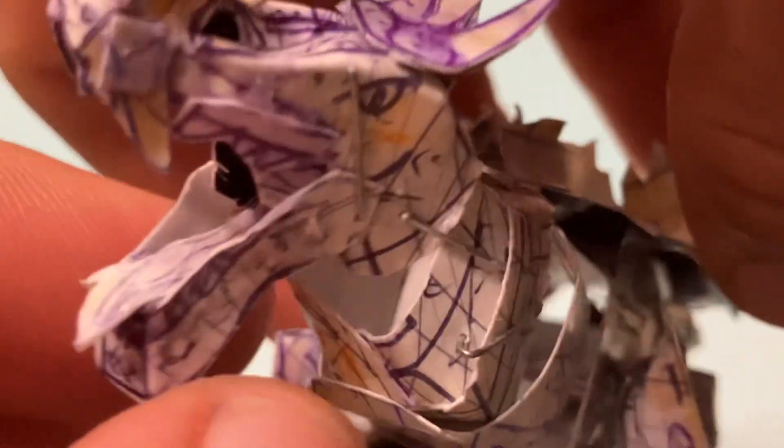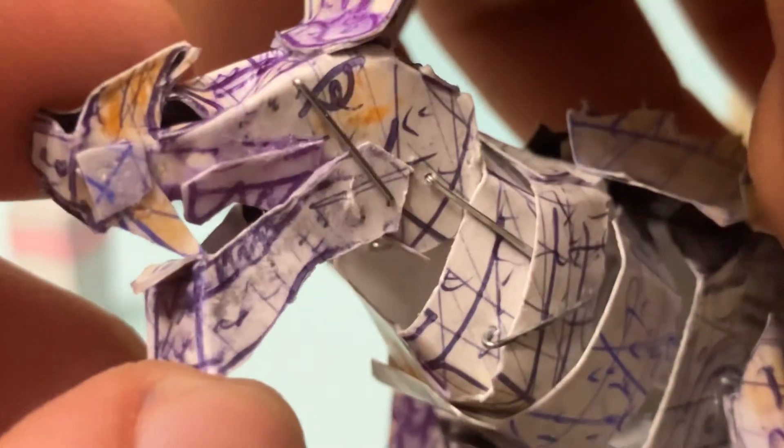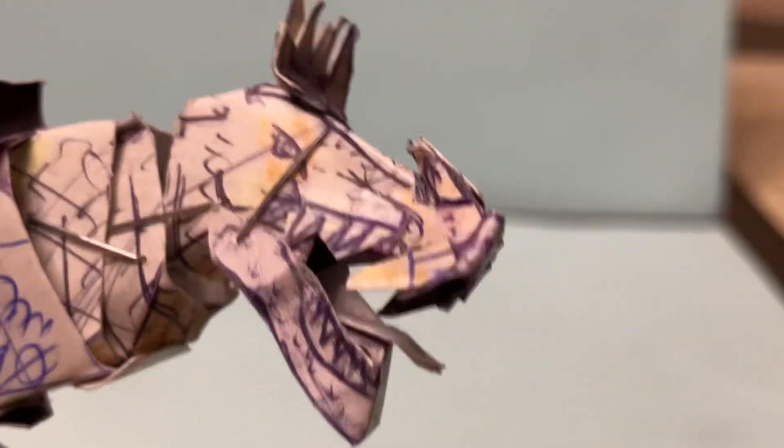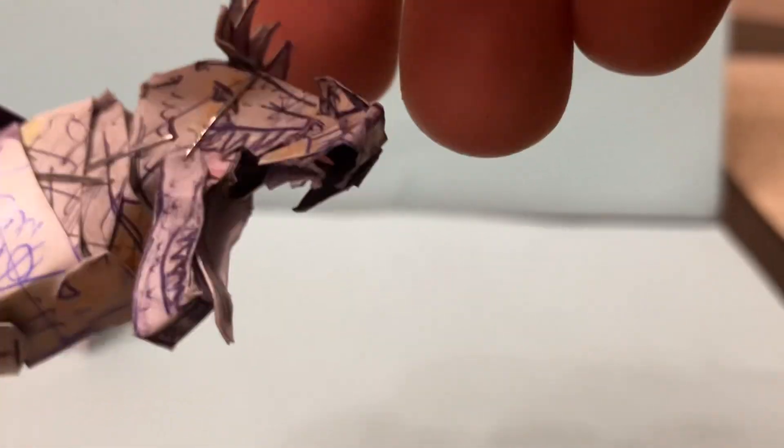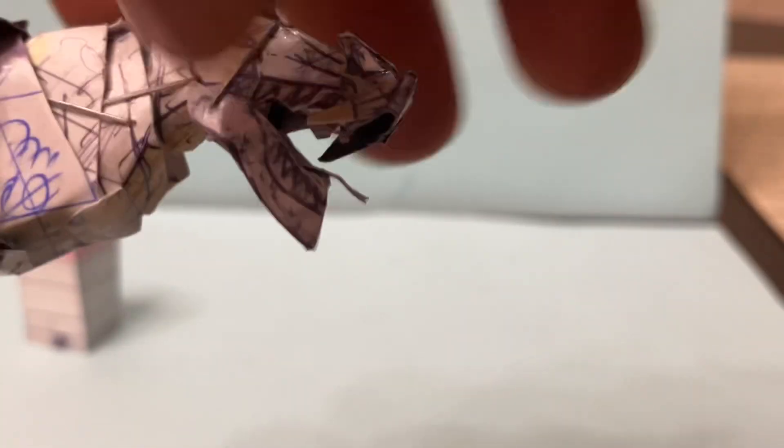One really cool feature about this Anguirus is that the tongue is actually sticking out, just like in that suit. There are also some artistic liberties to make it our own and give it some personality and character. You can see those really cool horns, and the inside of the top and bottom of the jaw looks really organic, gnarly — as a kaiju.